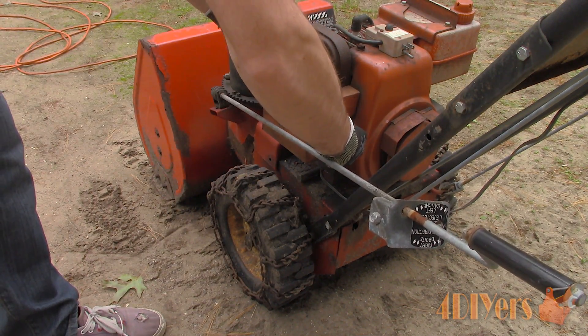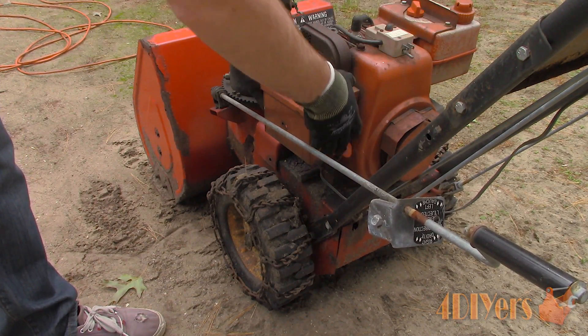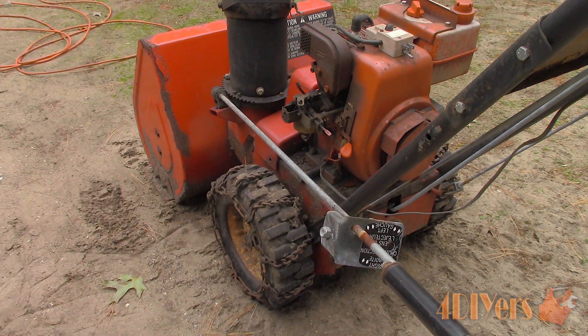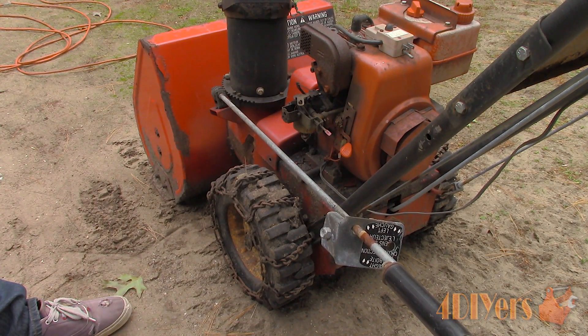First we are required to remove the carburetor from the engine. Styles and removal processes will vary. Here I'm working with a snowblower. Some engines may or may not have a cover, air filter, or other items in the way. With this snowblower application, it is not equipped with an air filter, so I'm not required to remove one. However I will be required to remove the chute crank along with pulling the choke knob off and then removing the cover.